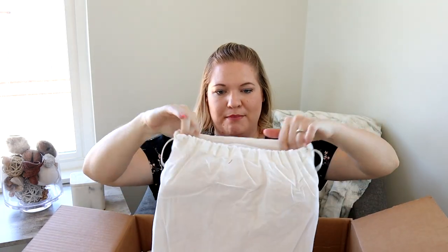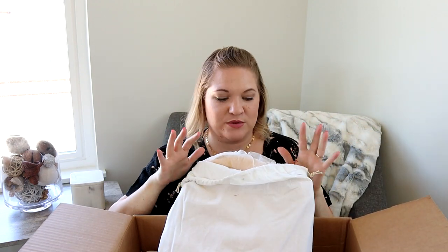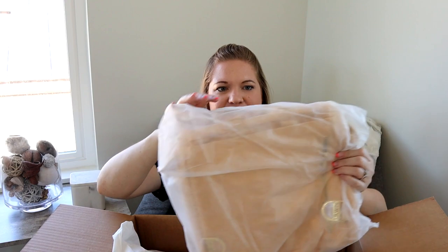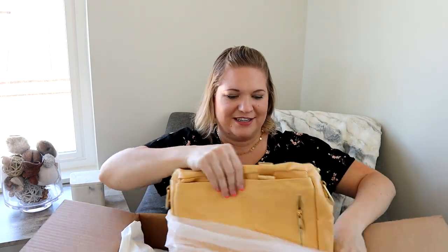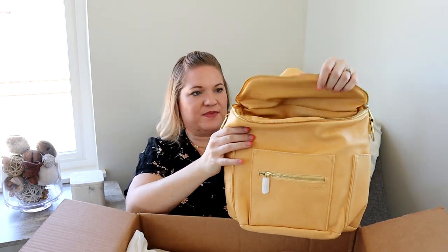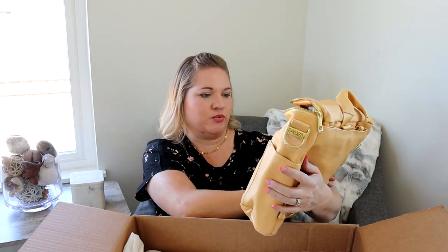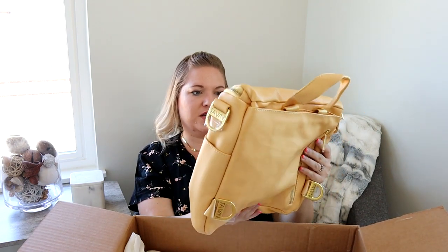It looks like I have another mini on top. This is the color I was most excited about — it's the yellow. I believe it's called Buttercup. Let's see how this actually looks in person. I love it! That is really really cute — this is an awesome yellow. I really liked their Honey color which was more of a brown, but I always wished it was more of a yellow because yellow is one of my favorite colors. This is not like too bright of a yellow; it's a really pretty color that I think is going to go with a lot of outfits.